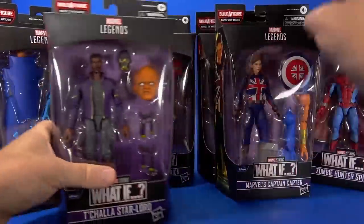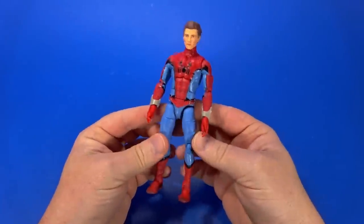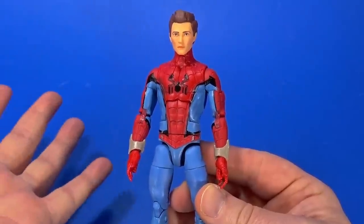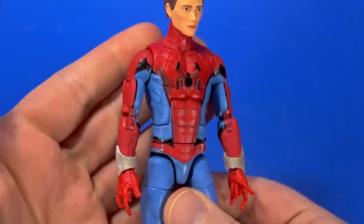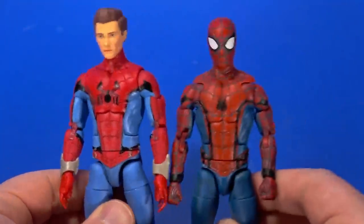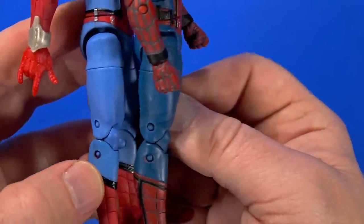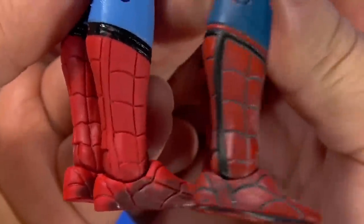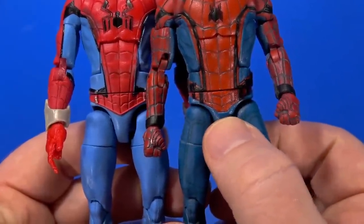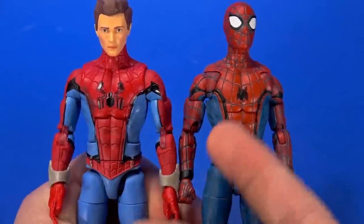I'm going to start with Spider-Man. It's a pretty nice Spider-Man figure that has a familiarity to it, but altered enough to make you think it's not the same old Spider-Man. It has that cinematic look and feel — I think it's kind of based off the Homecoming body. The biggie are the legs: they have the same size and shape. See the line on the boot running down? It's painted on Homecoming, not on this one.